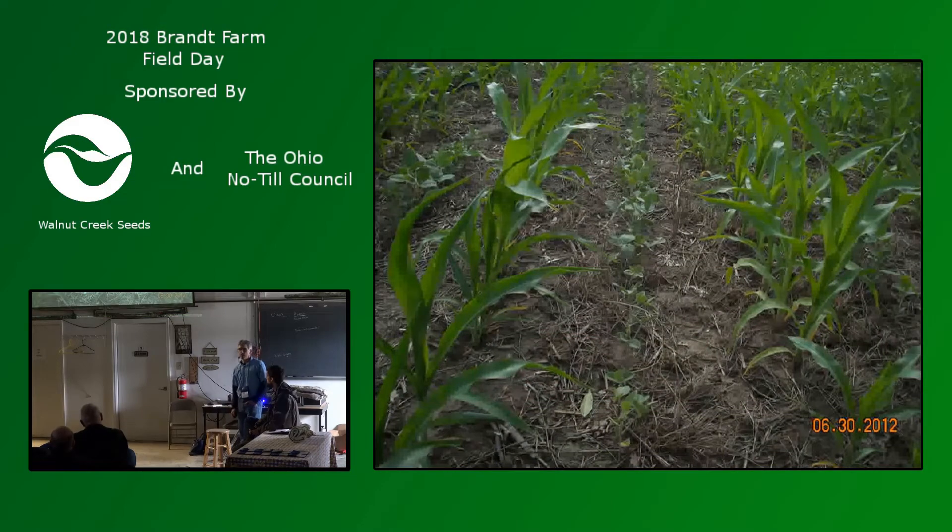Here's soybeans interplanted with corn. That's another one that seems to work well in drier years from our experience so far, as far as getting some yield out of that. We haven't seen much benefit in wet years, but in dry years it seems to have some benefit. That's planted at the same time — soybeans planted at the same time as corn.